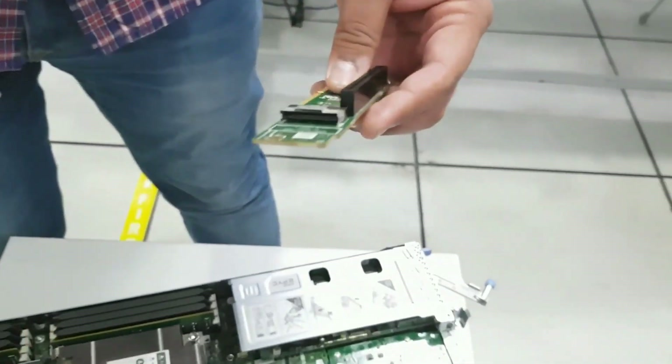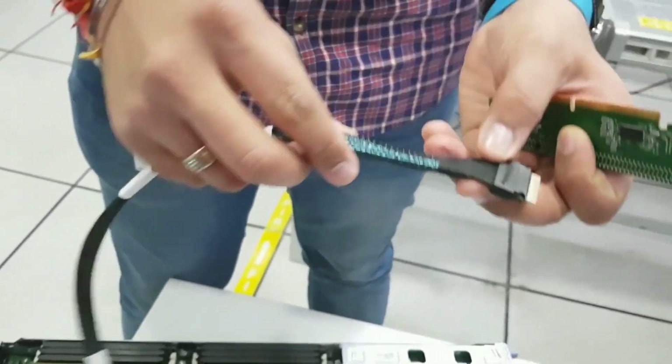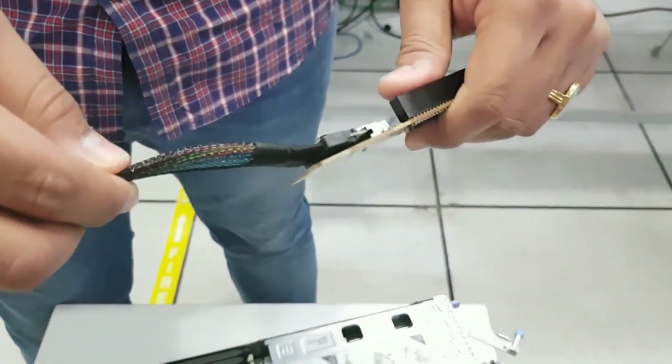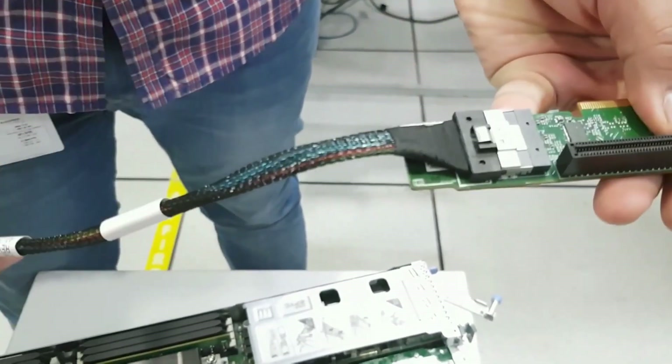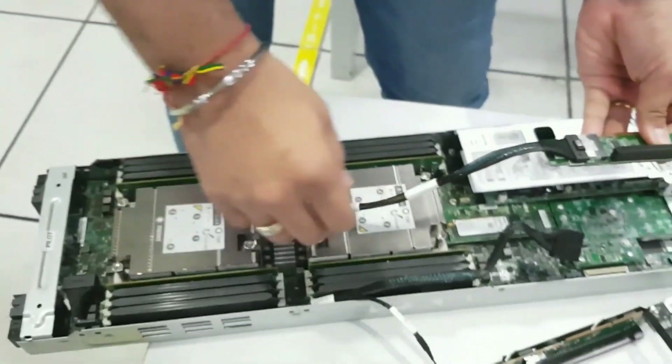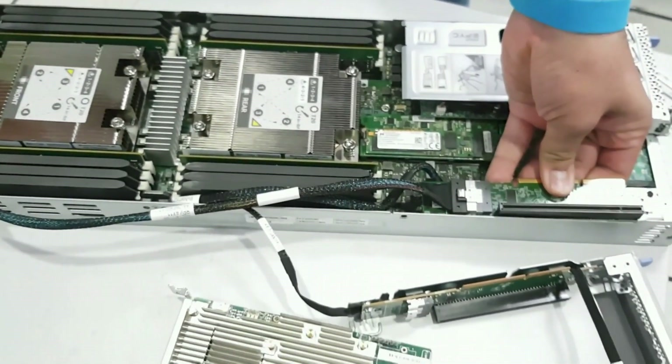The cable will directly plug into the PCI riser, and the other end connects towards the board so that the drives are directly connected. This does not need any controller.